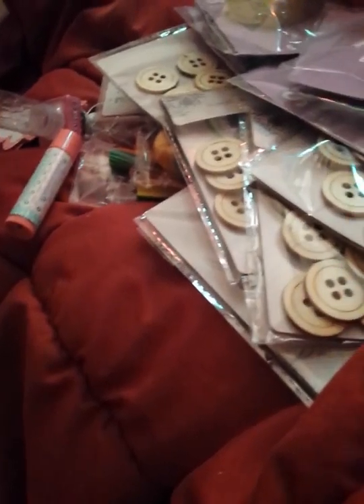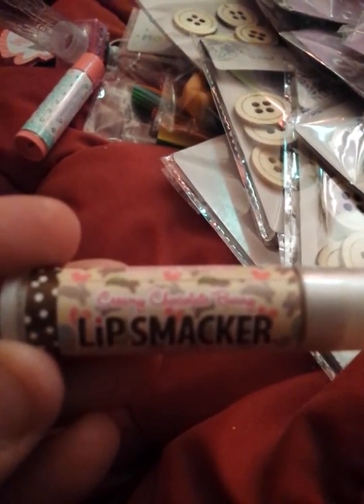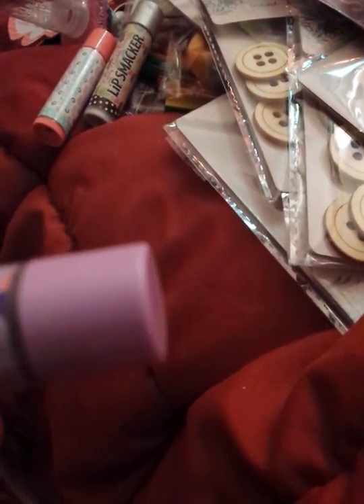Let me dump these other two out of the tube. This one is Creamy Chocolate Bunny — it's brown and it has like a coffee smell to me. And then this one is Grape Jelly Hop, and it's purple. It really smells good — it reminds me of some kind of candy, but I can't put my hand on it. I really don't need any more of this — I only got one set of lips!